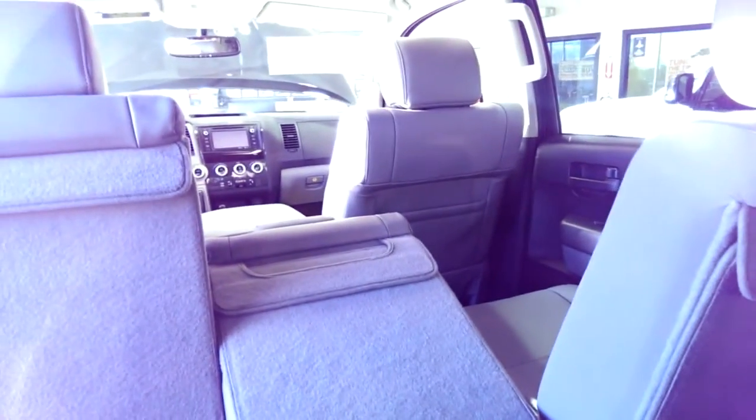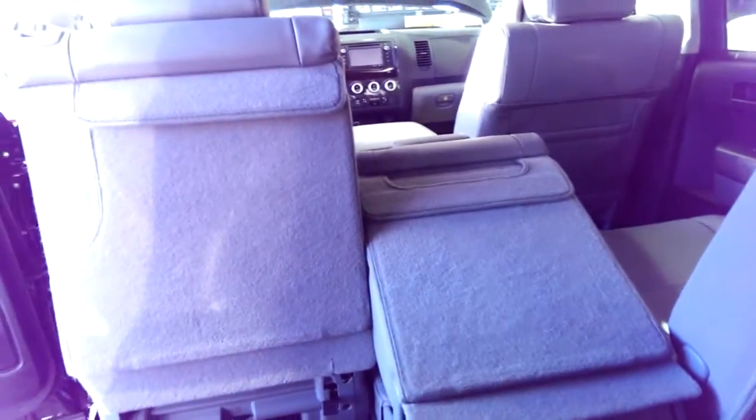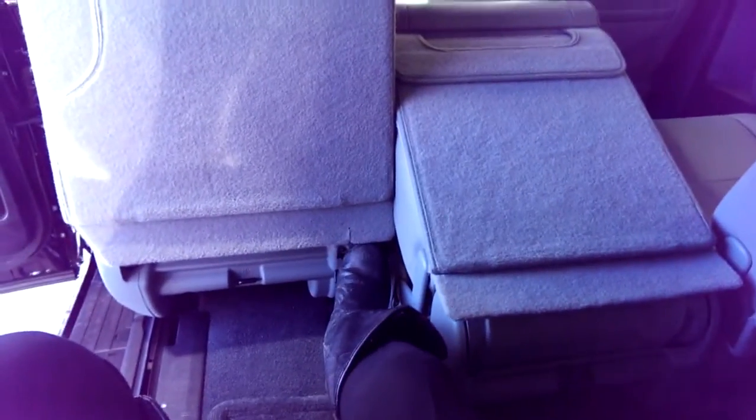You could also just put the center part down, still have five passengers, and fit equipment — ski equipment, for example. And the people in the back can get out just by tapping down here.